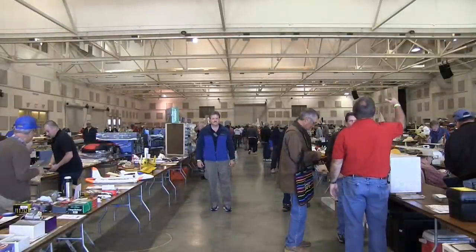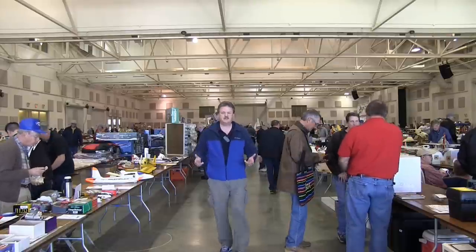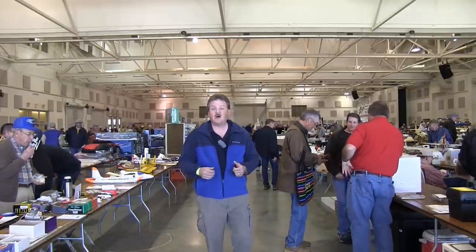Okay, introduction, take one. Hey everybody, Eric here from Around 2 at RC and we're here in Perry, Georgia today for the Southeastern Modeler Show.